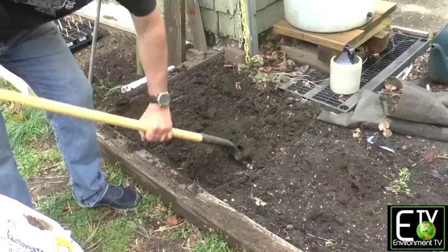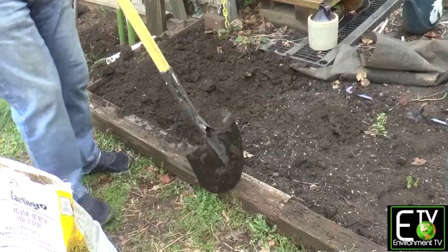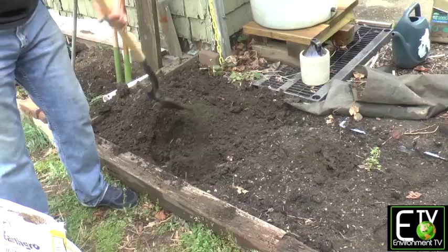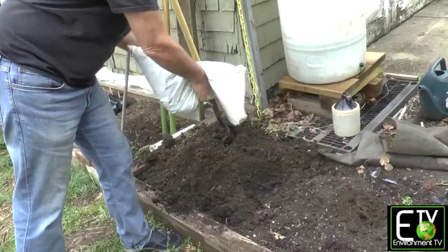This will bring the level of the dirt up — this is called a raised bed. A raised bed has a perimeter and it's above the level of the surrounding ground. That ensures good drainage because you want water, but you don't want water sitting there. You want the water to get out; otherwise you're going to end up with root rot.